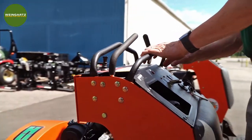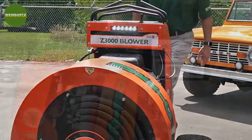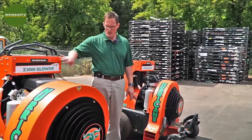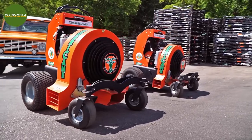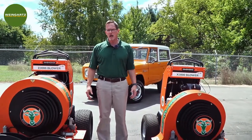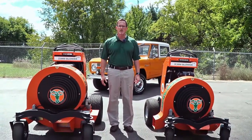Both units have an LED light bar, so you can get out and operate them in low light conditions, especially in the fall when it gets darker earlier. You can keep on working in the dark with one of these units. Both units are very powerful — it's just a matter of how much power you need. Come on in to Weingartz and check out one of the Billy Goat Hurricane blowers, or check us out online at Weingartz.com.